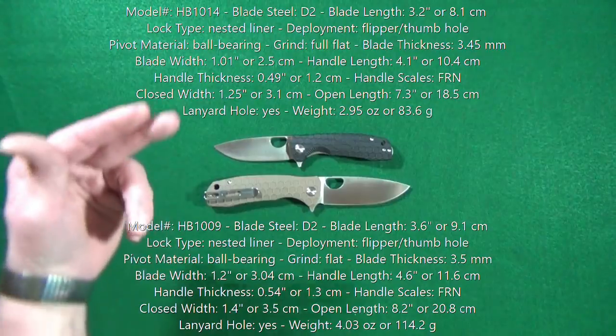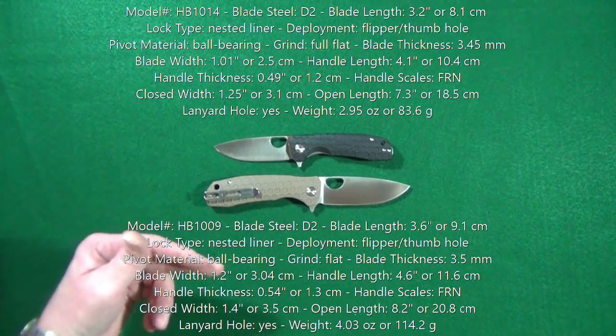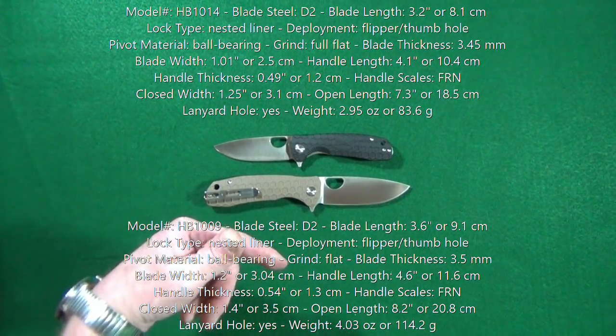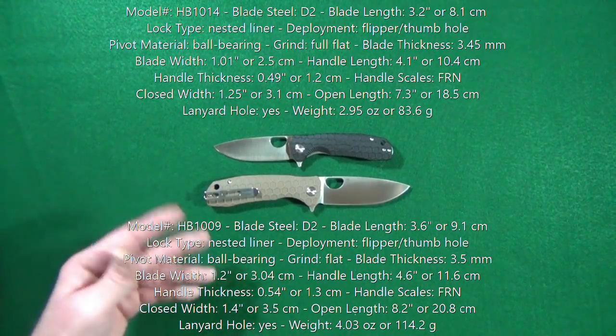Right about now you should be looking at some specs. Up on top is for the medium, down below is for the large. I will also have them listed down in the description below, just in case any of you want to follow along throughout this review.